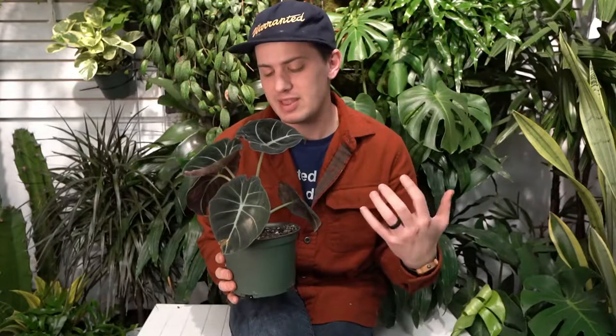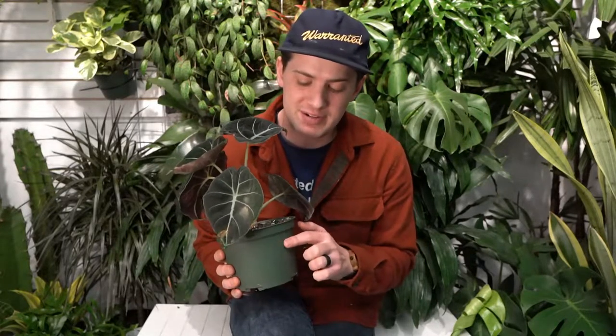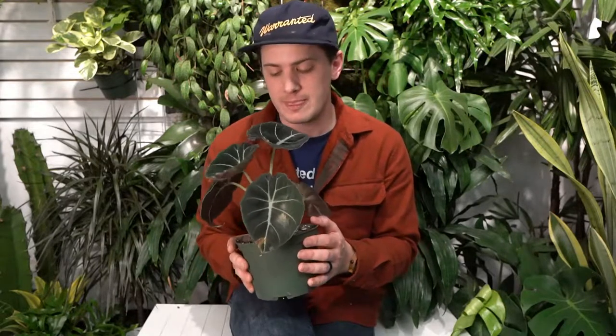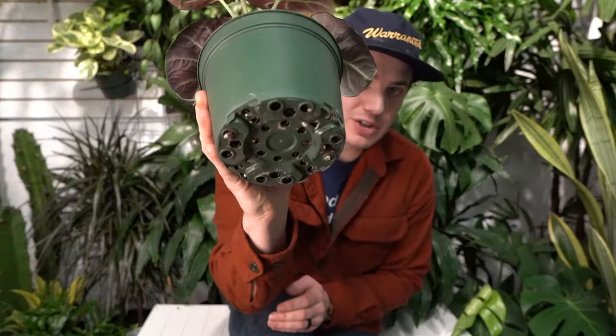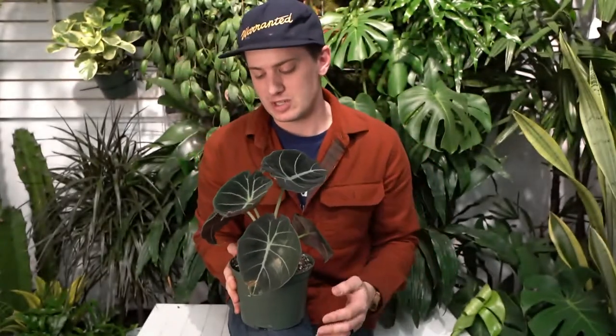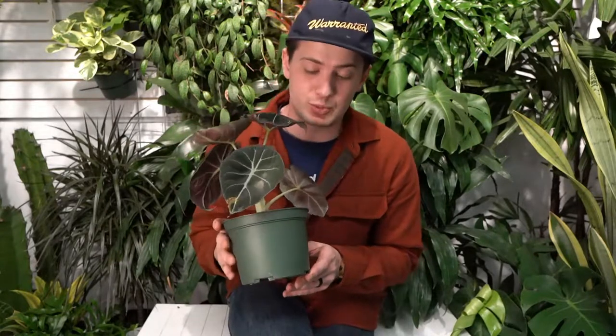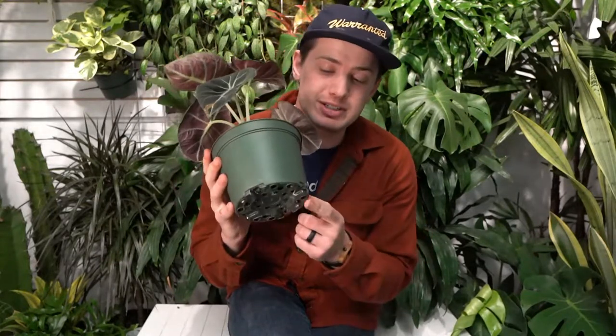They like to be watered quite frequently, especially for best growth. I like to water them when they're about 25% dry, and that goes year-round — 25% dry, then give the plant a really nice full soak. Always make sure that you have drainage holes in the bottom, as it's very important to let the excess water drain out after every watering.